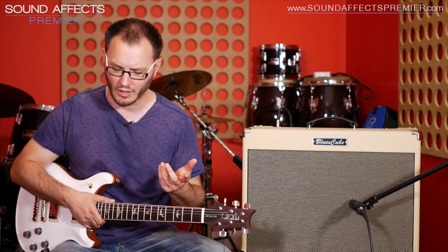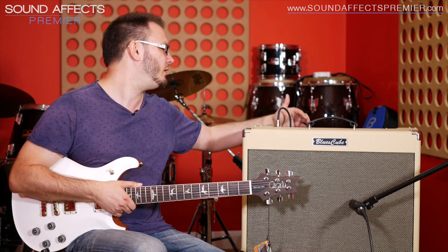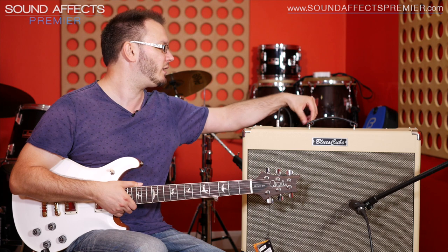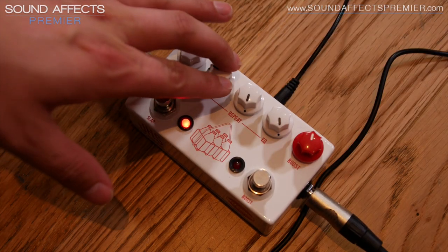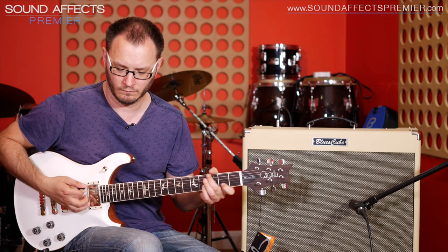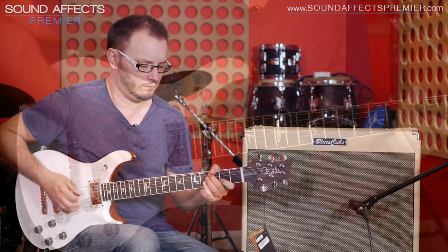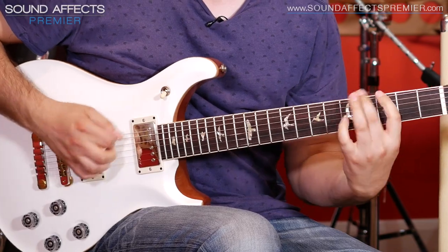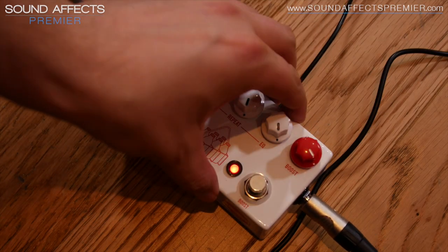And then finally we've got a boost on there. At the moment we've got a standard clean tone here, and we can push the front end to widen things up, fatten things up, or push the amp into drive territory. I'm going to go onto the crunch channel, increase the gain, and take the mix down on the delays so we can just hear what the boost is doing. Let's go onto the bridge pickup. Let's engage the boost. Let's increase the boost — almost all the way.